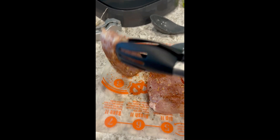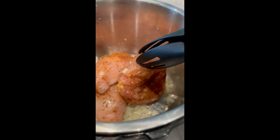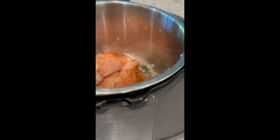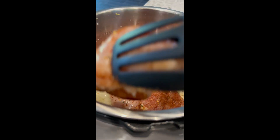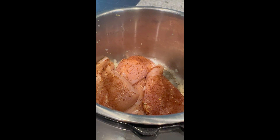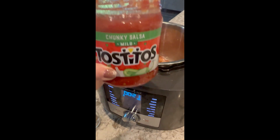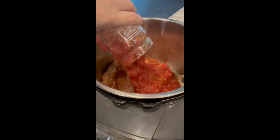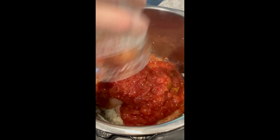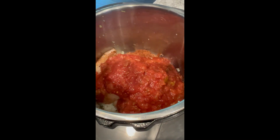This is so easy — we're just going to take our chicken and put it right into the multi-cooker using our chef's tongs, and then we add an entire jar of salsa. A whole jar of Tostitos mild, because I can't handle the heat. Right in there. That's it. Talk about easy peasy.